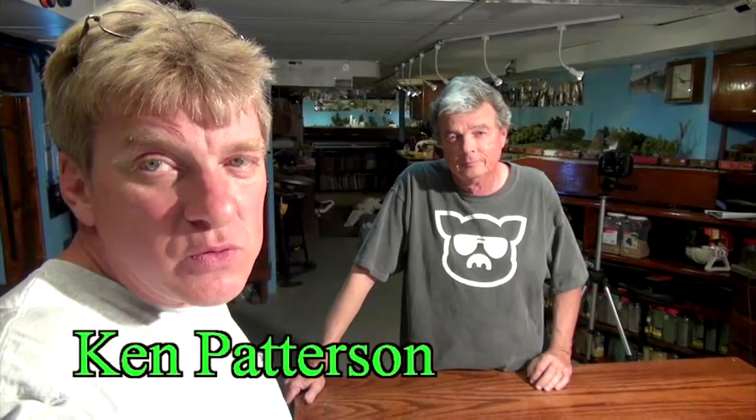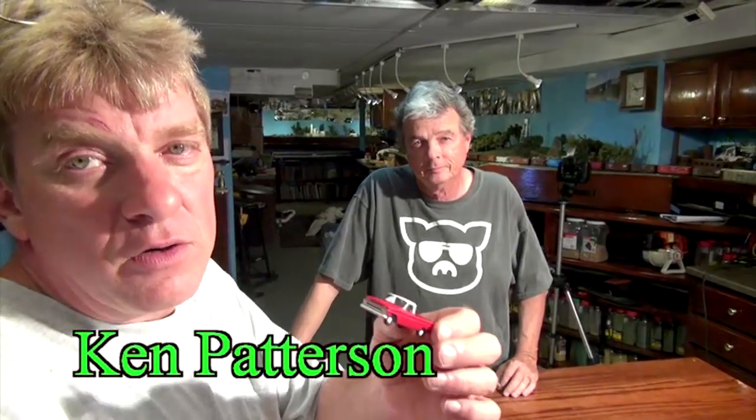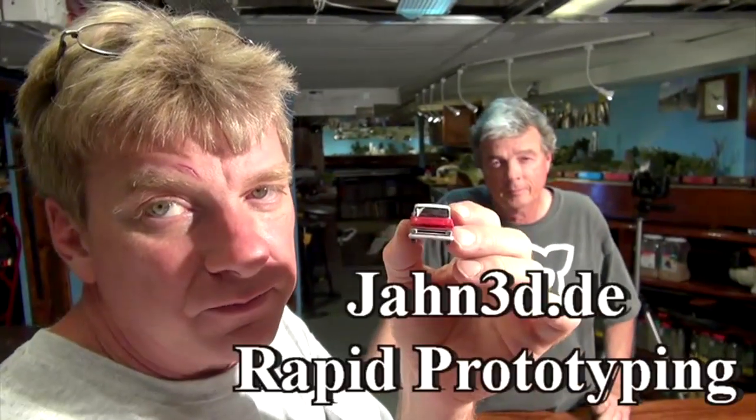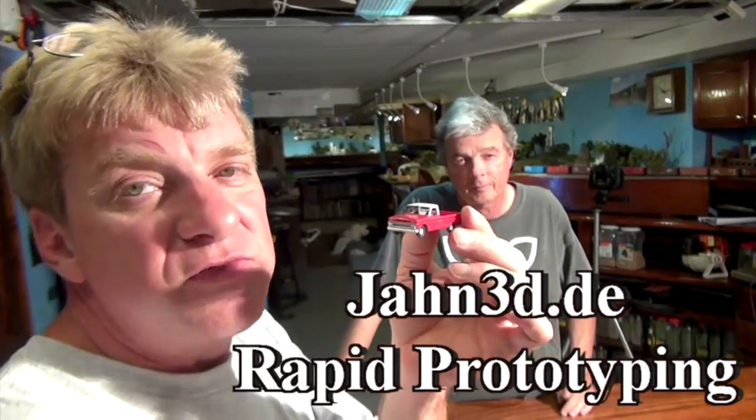For this segment of What's Neat This Week, I've got Michael Buddy, who found some incredible vehicles printed on a 3D printer, available from a manufacturer in Germany on the internet, where he has custom finished and made these vehicles look as good as they can. So sit back and relax and let's check out some of Mike's great work.